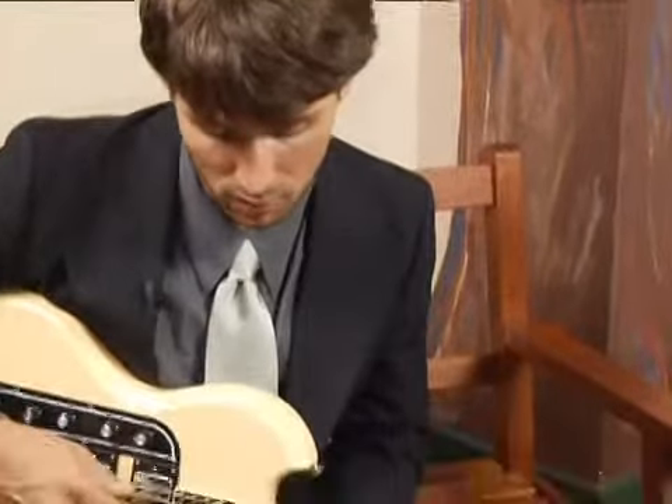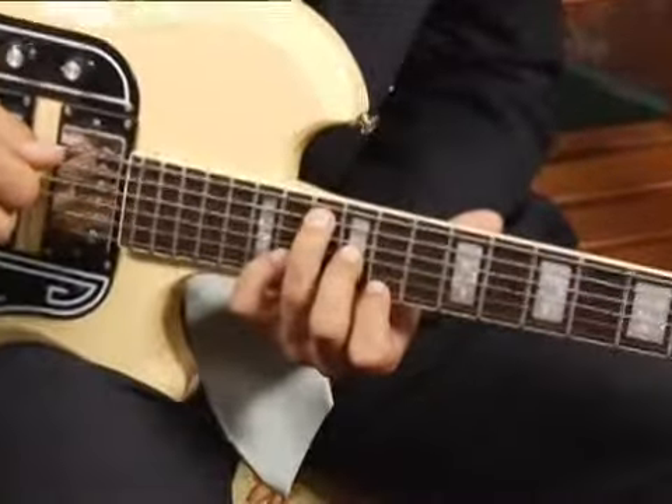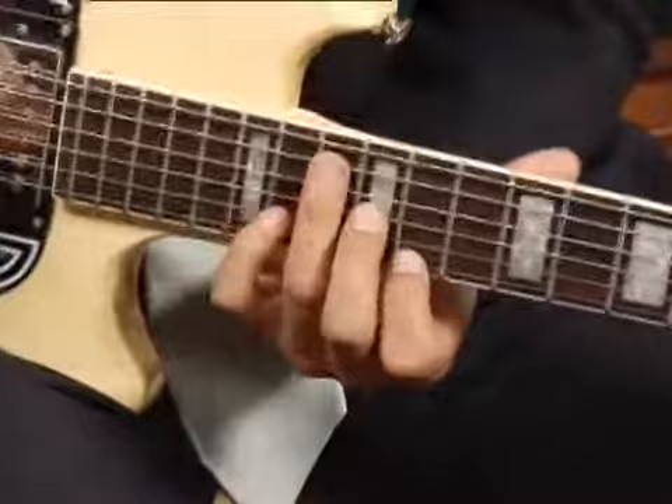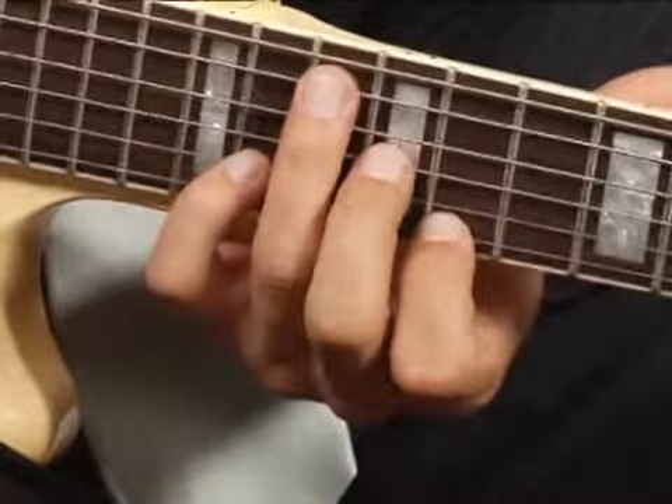To play an E flat seven in second inversion across the top five strings without having a bar, place your ring finger on the 13th fret of the fifth string and use the meat of that finger to mute the fourth string.